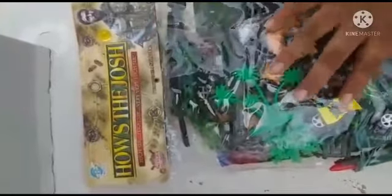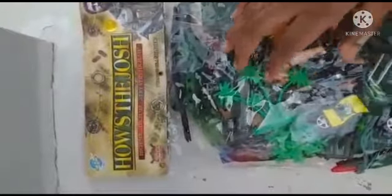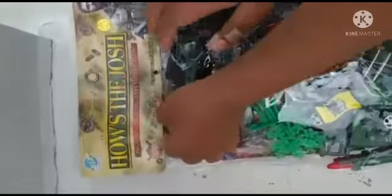Today I am unboxing Josh toys — soldier toys. I bought this on Flipkart. Now I am opening this.